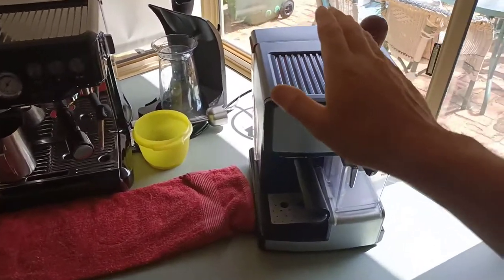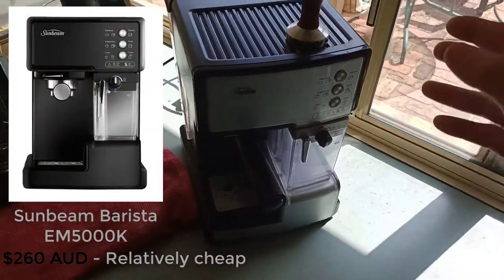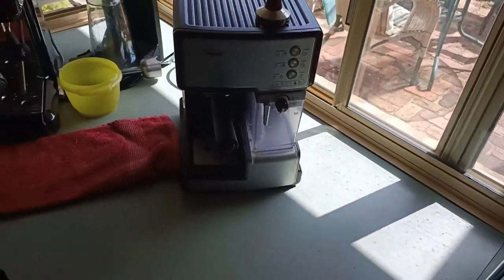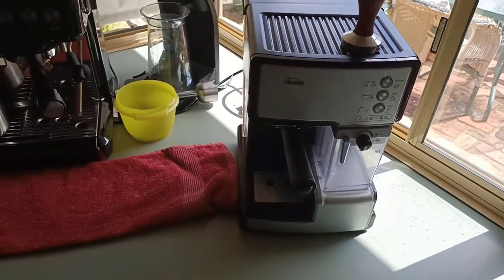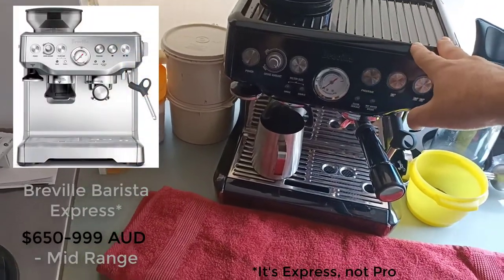So that was the reason why I got this machine — the Sunbeam. I don't know what model it is, it's just a cheap generic machine that's provided to many companies under their own name. I've had this machine for a couple of years and I've just recently upgraded to the Breville Barista Pro.